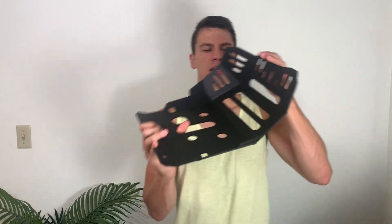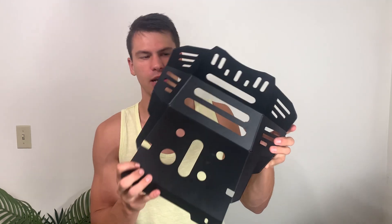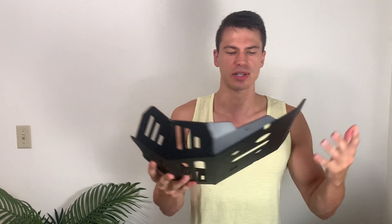Hey, I'm Sean. This is going to be a quick review on this skid plate for the Honda CRF300L. This was sent out to me by the brand, and I'll show you what you get with this. First of all, this is obviously a metal skid plate, so this is a lot more robust than what you would get with that plastic skid plate.